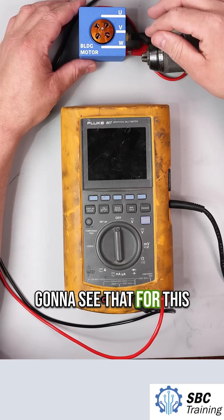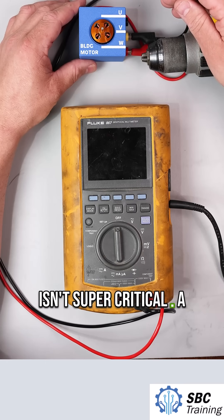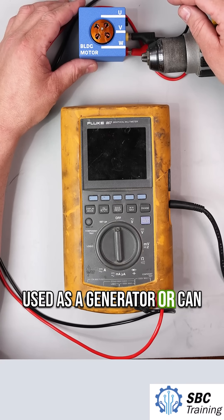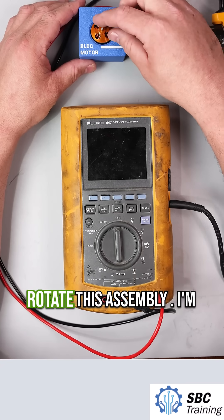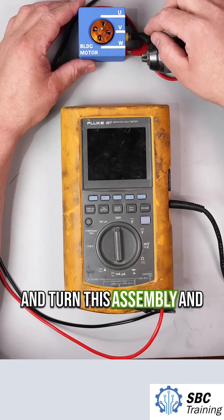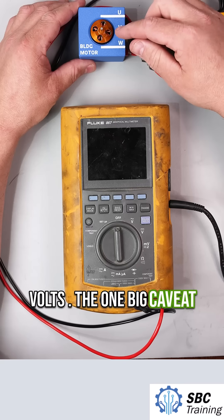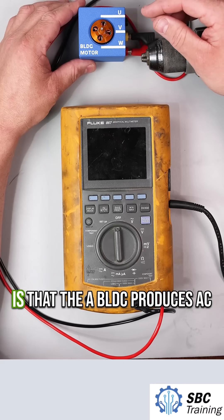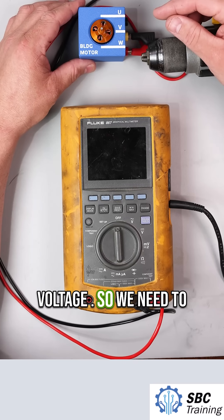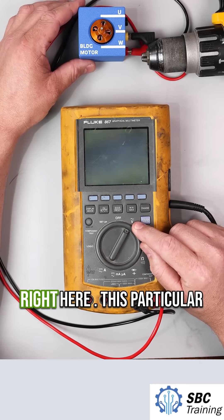For this application, the order in which these things are wired isn't super critical. A brushless DC motor can be used as a generator — it can generate electricity when I rotate this assembly. I'm going to connect it to my drill, turn this assembly, and then measure the output in volts. One big caveat compared to a brush motor is that a BLDC produces AC voltage, so we need to measure with AC volts. I'm going to select AC volts right here.